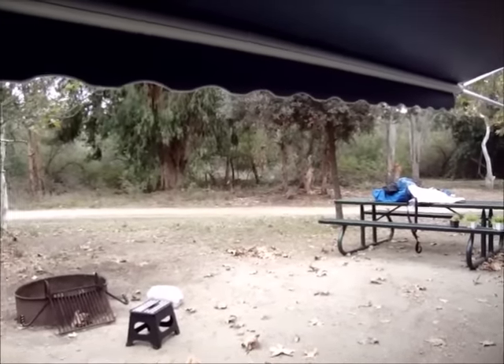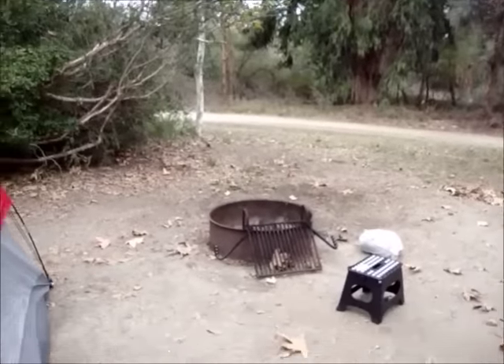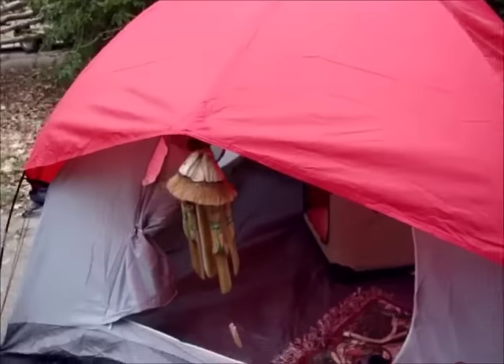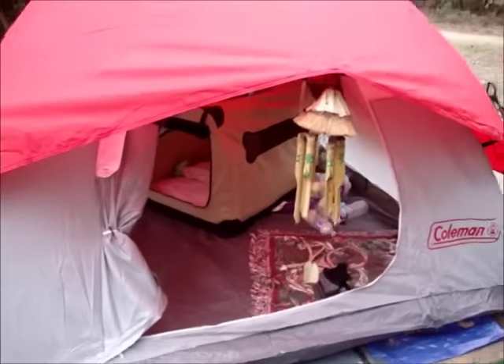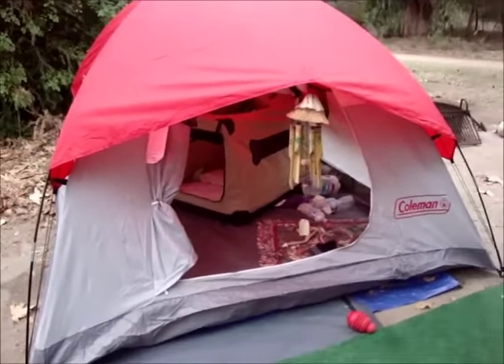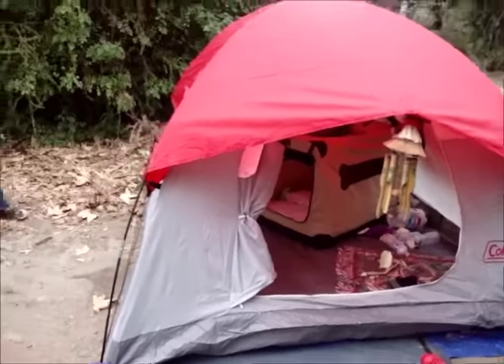Good morning YouTube. Hopefully I can get this on sometime today — I'm running pretty tight on my scheduling. There's my little Coleman tent that I've turned into like a dog house for the dog.